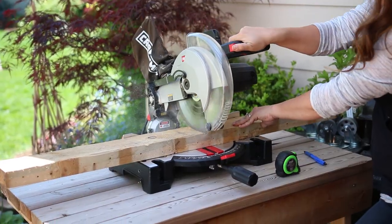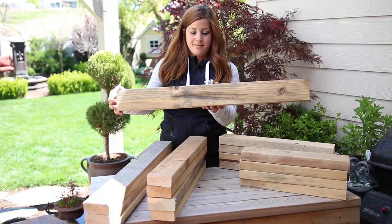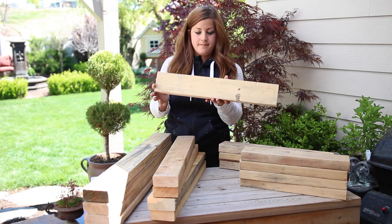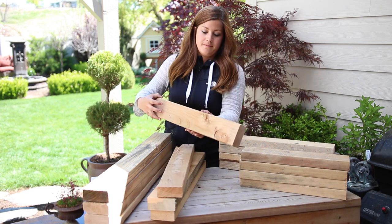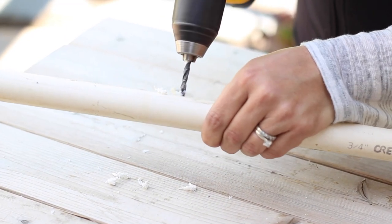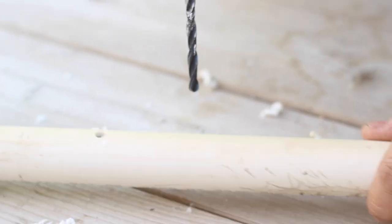The first thing I did was cut all my lumber and PVC. I cut the 2x4s first so that I ended up with four 32-inch pieces, four 17-inch pieces, four 21-inch pieces, and four 24-inch pieces. Then I cut the PVC into four 31-inch pieces and drilled holes all the way through both sides about every four inches along the length of the pipe.